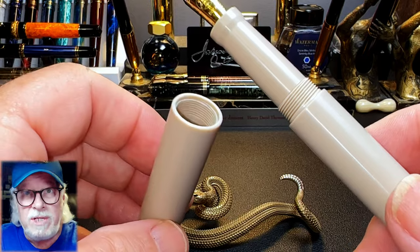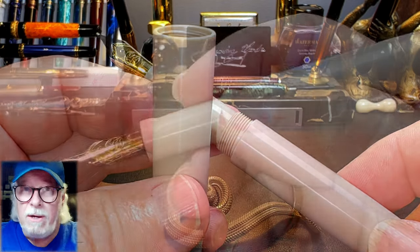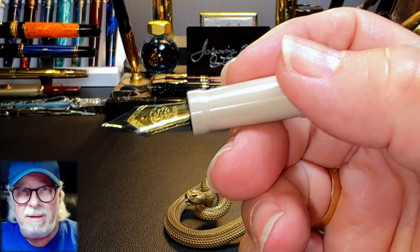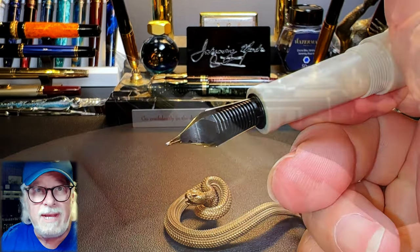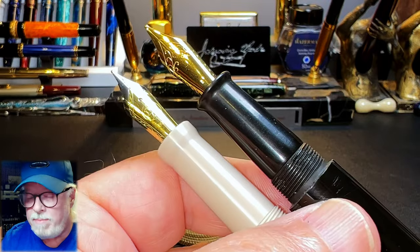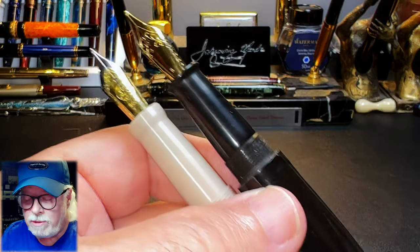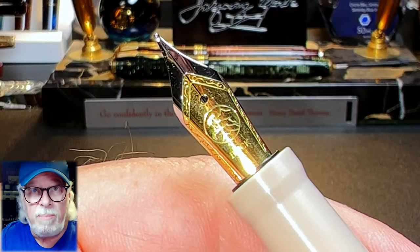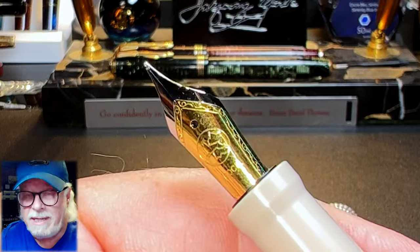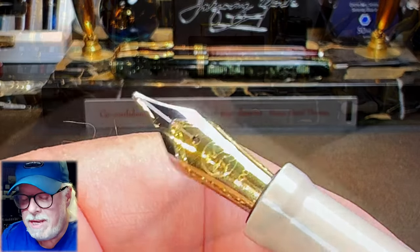It's a very rigid material — I don't expect this to scuff or scar much like ordinary plastic does. Here is the tapering section, which has a flared step towards the number six size steel Bock medium nib and black plastic feed. The section feels very similar to the sections on my Ranga 4C and Ranga Abhimanyu, so if you like those sections this is very similar. The nib is a standard Bock two-tone steel number six with the typical Bock logo and no size indication.